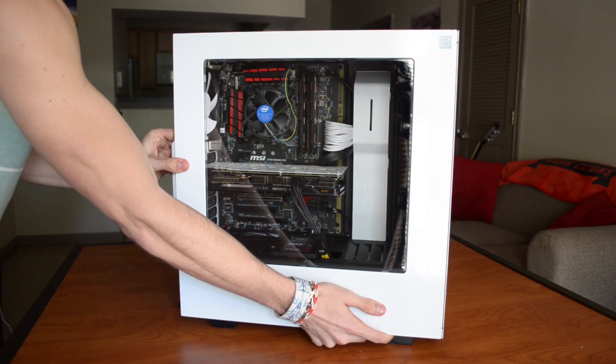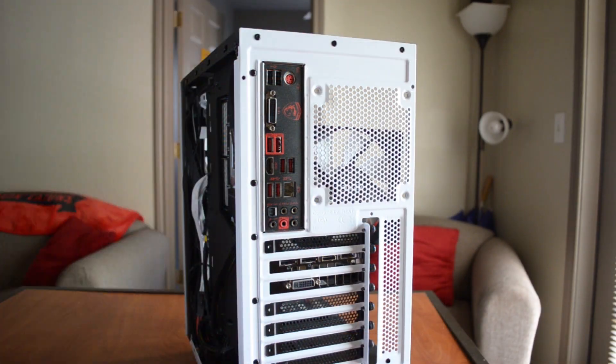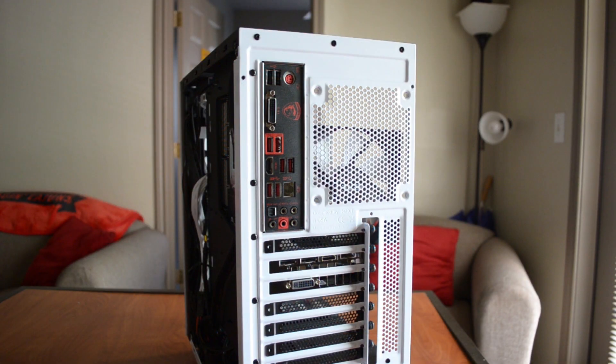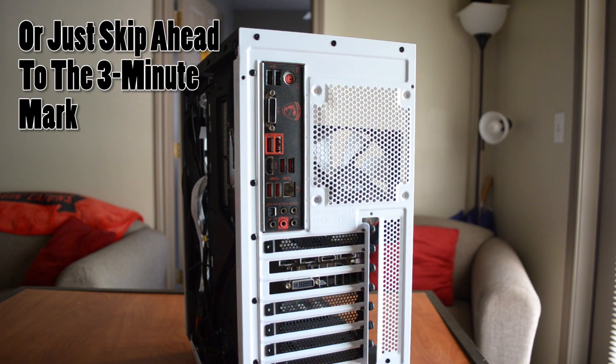Before anything else, take off the front and back panels of your case. If you're removing a previously installed heatsink, pay special attention to these next few steps. However, if you're putting together your PC for the first time, click the link in this video now to skip ahead — you really don't need to see this part.